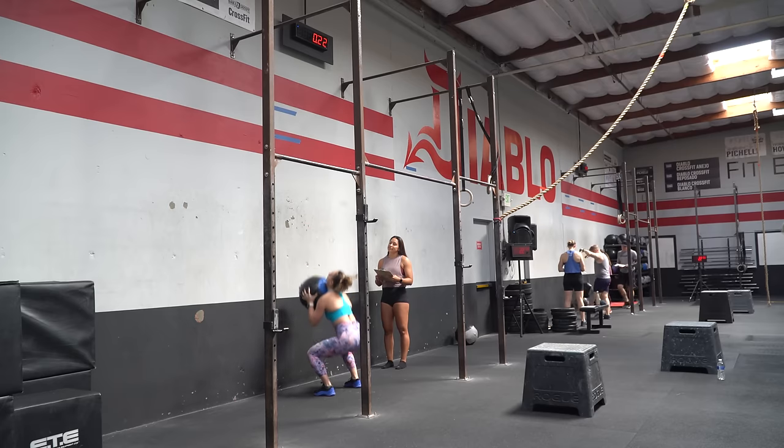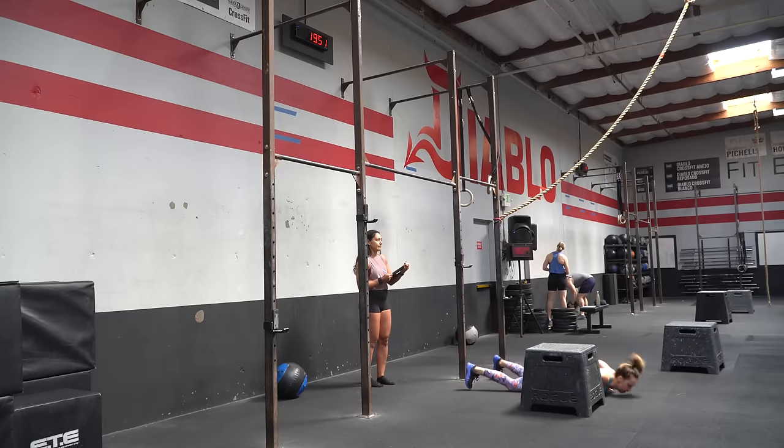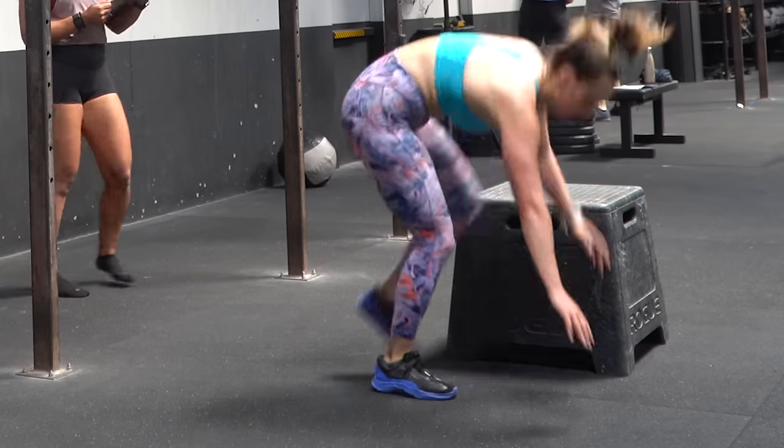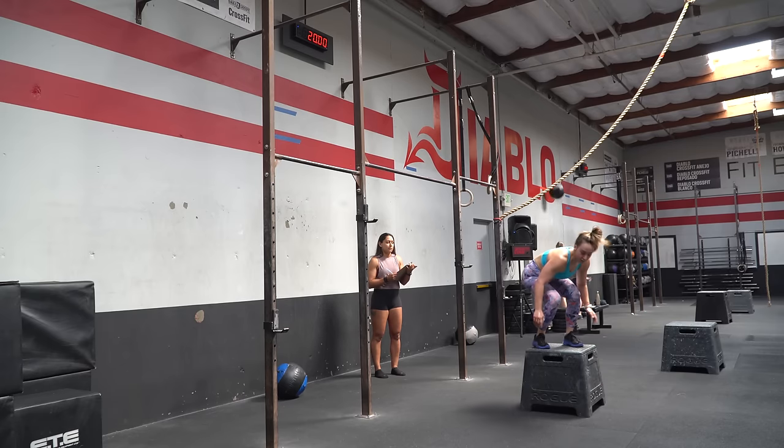There were definitely moments in it that I just wanted to give up. We are headed to Diablo CrossFit to do workout two of quarterfinals, and it is going to be a long one. I talked to someone who I usually do pretty similarly to in workouts, and she said she didn't finish, so I think we're looking at this as a 20-minute AMRAP, so we're going to get it done.